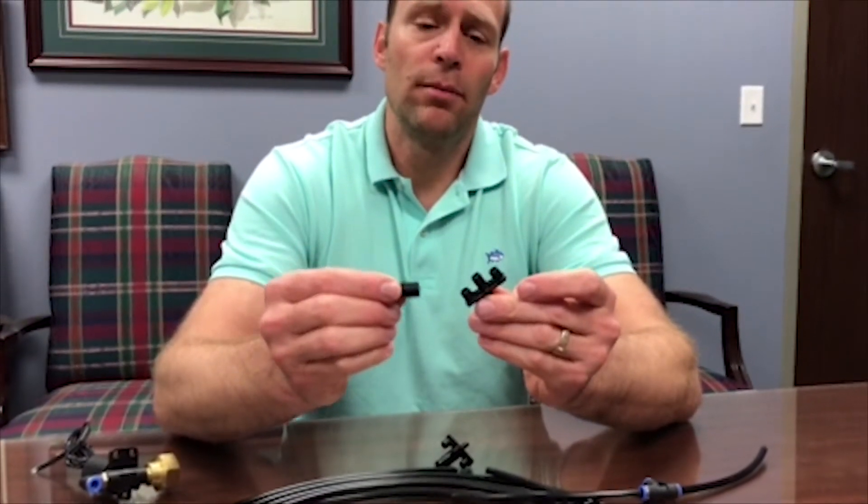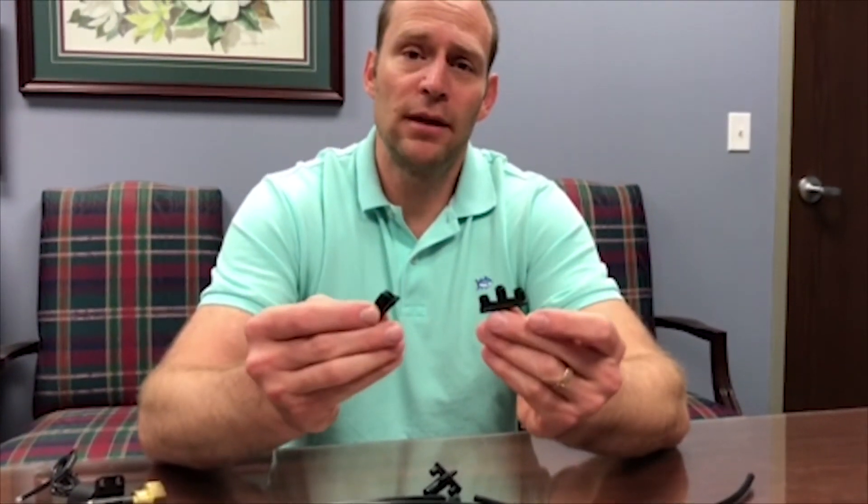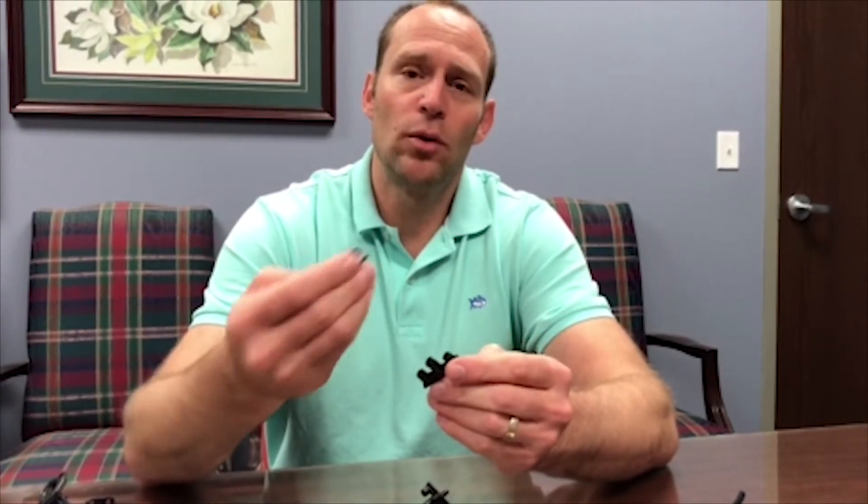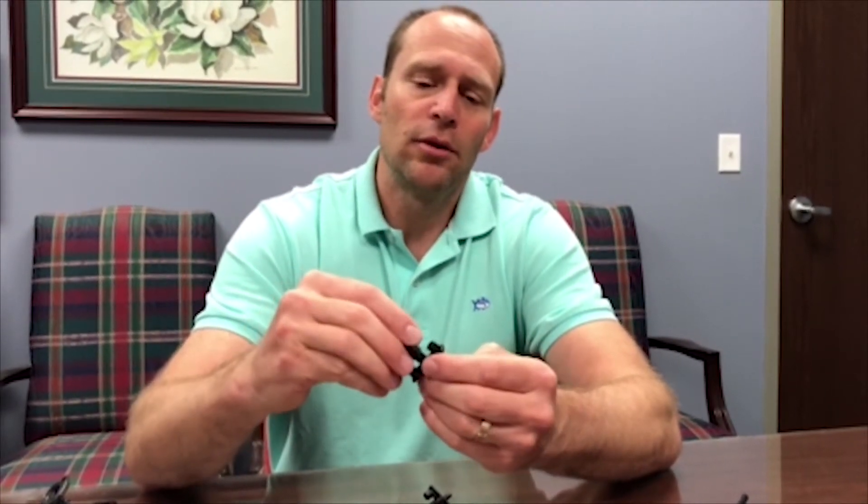I want to show these foggers — they usually come assembled, but they are a two-piece press-fit connection. You're not to use glue or cleaner on these, but they do press fit. In case you want to take them apart to clean, you just push them back on and that is it.